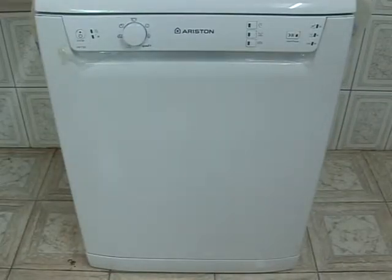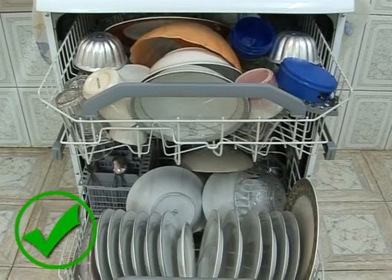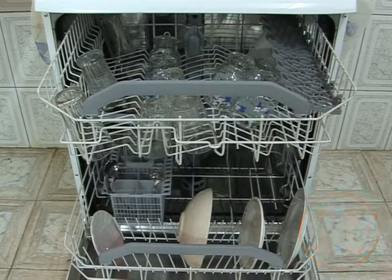When using an automatic dishwasher, we make sure that it's fully packed, because such machines consume the same amount of water each time of operation.